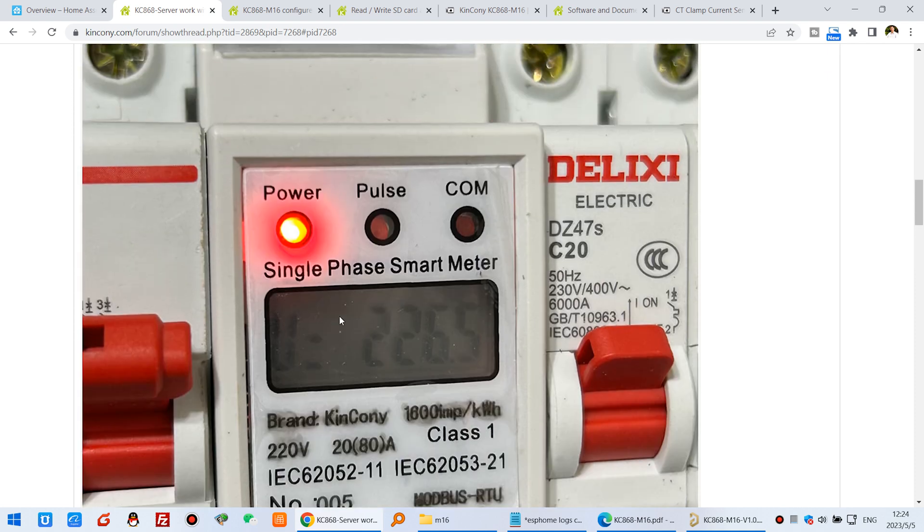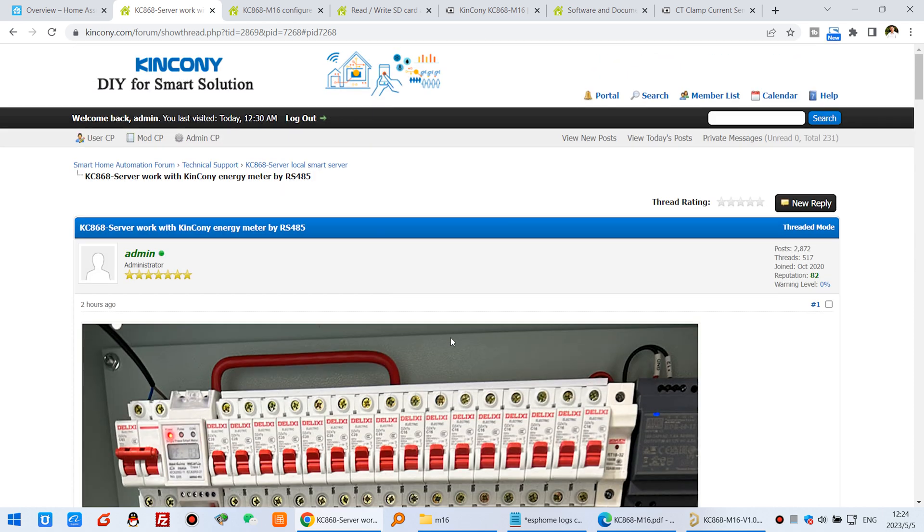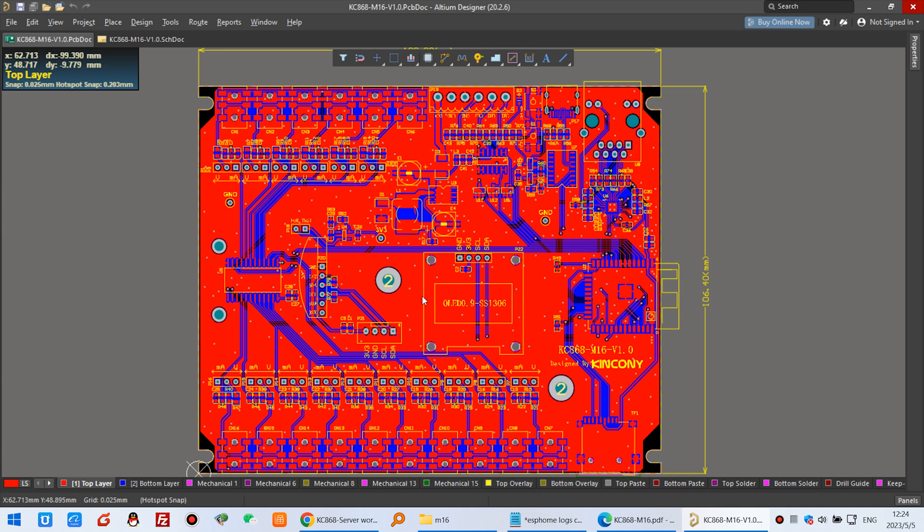This is another way you can use this CT sensor easily to monitor current. You can see the parameter — voltage has been detected. But the CT sensor is mainly used to detect current. Now let's look at the hardware details.